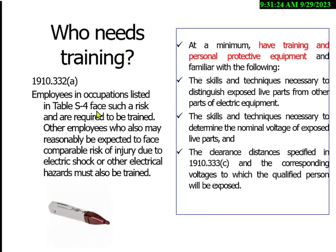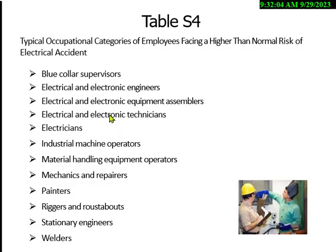Everybody needs some electrical training in a factory. At a minimum, workers have to know what PPE to wear and have some training to detect live parts. When someone is going to cut an electrical cord, they've got to make sure it's unplugged and not live — use a voltage detector. Every supervisor, anyone with 'electronic' in their title, every machine operator, forklift operator, mechanic, maintenance worker, painter, rigger, engineer, and welder needs some kind of electrical safety training.